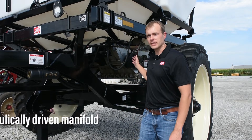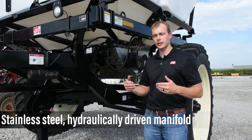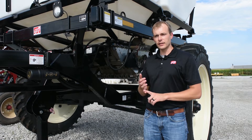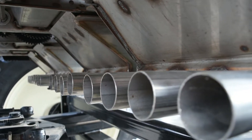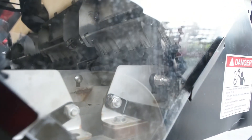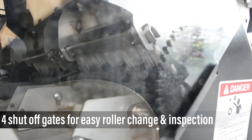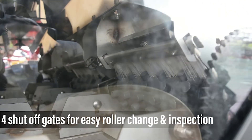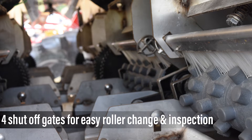Here is our manifold system. It's stainless steel and hydraulically driven for your meters. Each tank has its own, and on each tank you're going to have four individual electric clutches, giving you a total of eight sections — four per tank. There are also four stainless steel shut-off gates with peg rollers behind them. If you need to change your rollers for a different rate or just inspect them, you can easily shut those gates, pop those rollers out, inspect them, and put them back in.